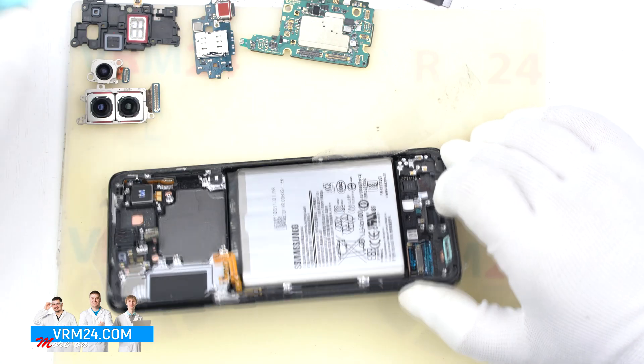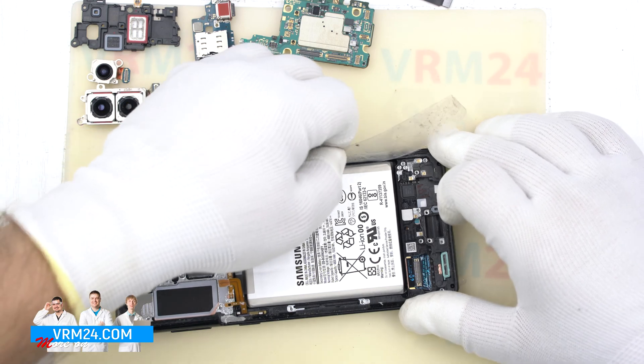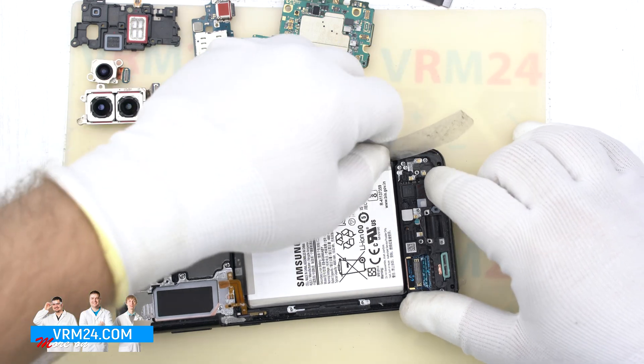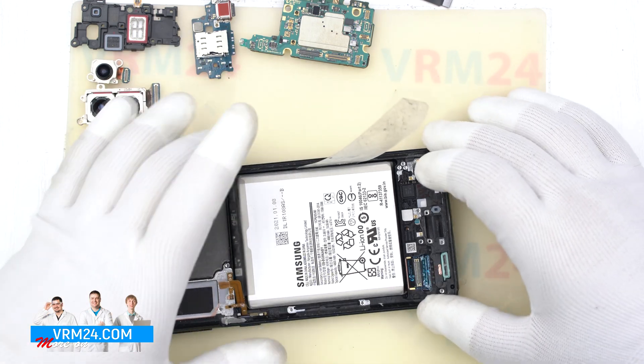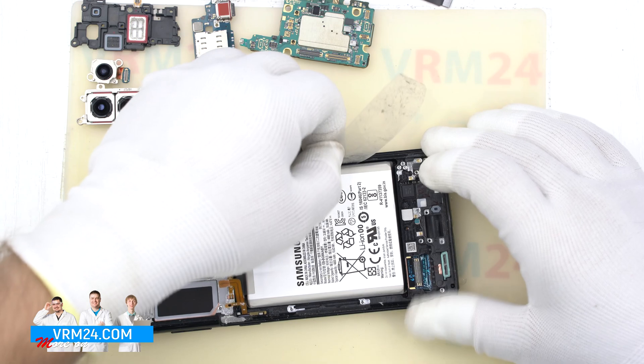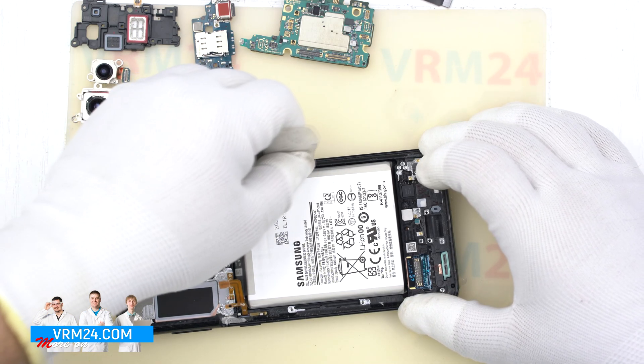On this model we can damage the backlight with isopropyl alcohol, so still don't spray too much liquid. Under the battery is a fingerprint sensor — you do not need to use the lever in this place.